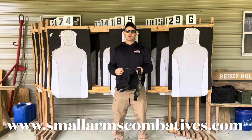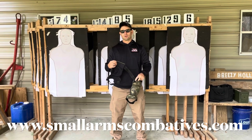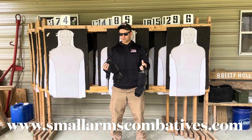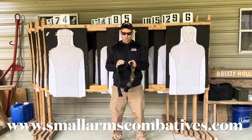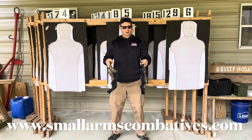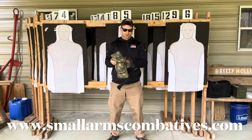Hey everyone, 101 Small Arms Combatives. Today I want to talk about some knee pads, specifically when you're doing concealed carry drills. We're out on the range today doing some concealed carry type practice — not everything has to be full-blown wearing full kit, full tactical and stuff like that.